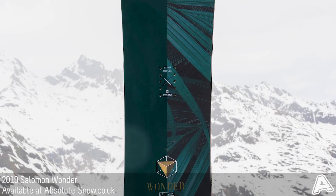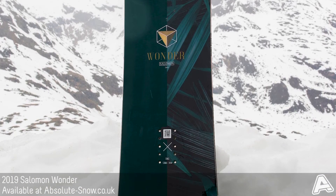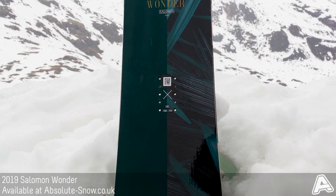The Wonder has a Popster core, which means it uses the natural flex of the wood to give you loads of boost and pop — great for ollies and jumps.